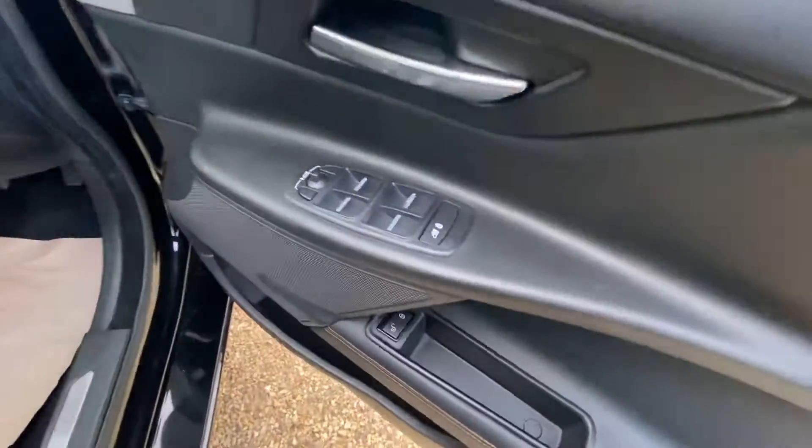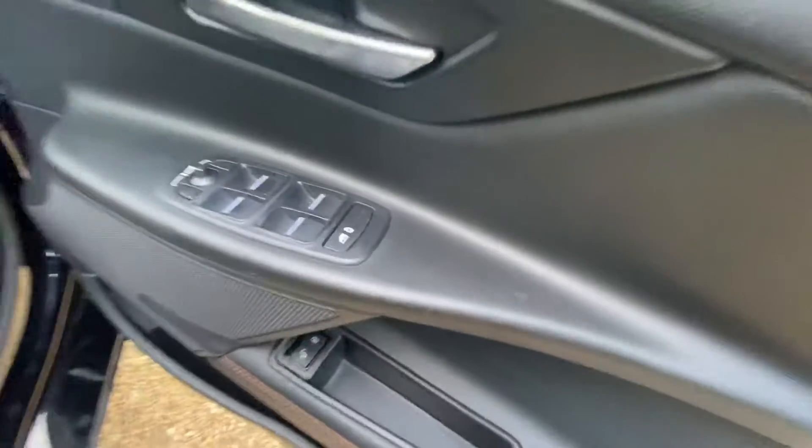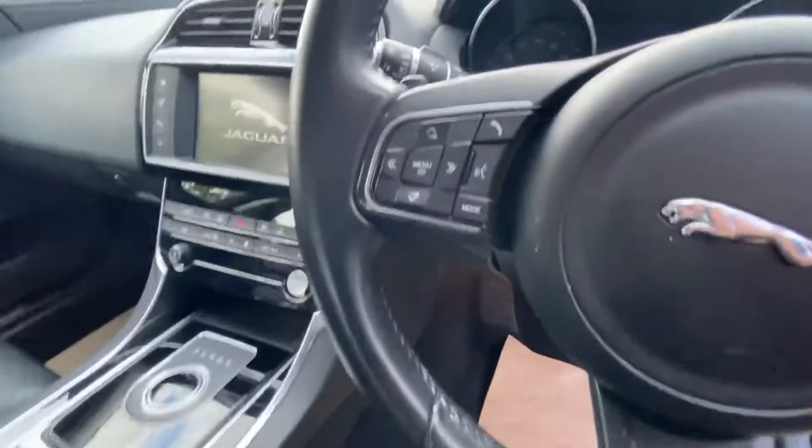Over here, you've got all four electric windows, the window lock, and the electric mirrors as well. And here you've got all your usual steering wheel controls — from your speed limiter and cruise control over to your menu controls for the digital display.